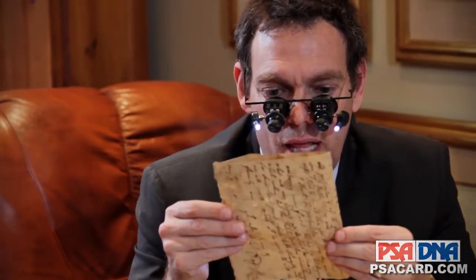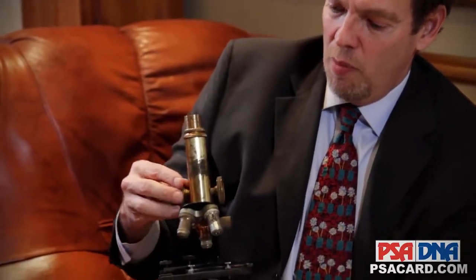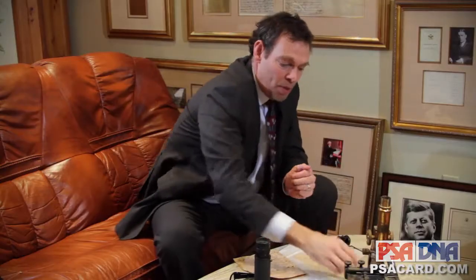People have been questioned document examiners for hundreds of years and they've used a variety of different equipment during that time period. A long time ago it was okay to use one of these antiquated microscopes. The problem with these things is they don't really give you a good field of vision. A lot of people in the business